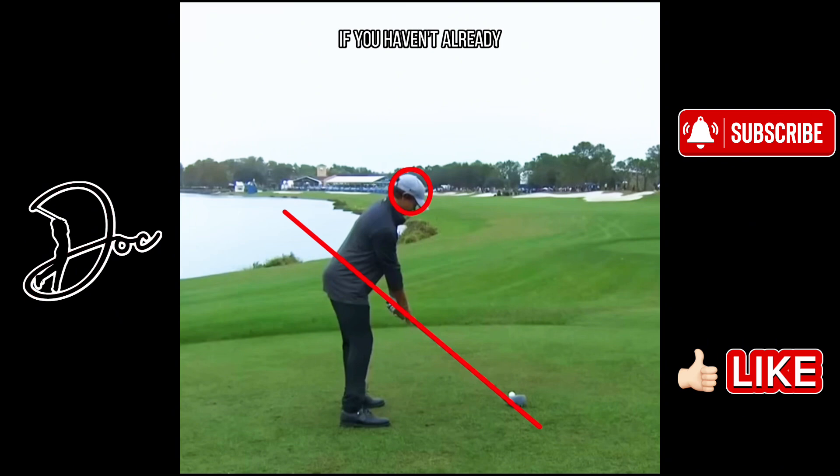Real quick, if you haven't already, be sure to hit that subscribe. I post tips and drills as well as some course vlogs. If you enjoy golf, I promise you're going to enjoy my stuff — hit that subscribe, it really helps me out.